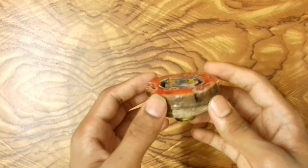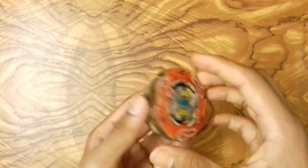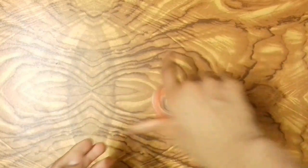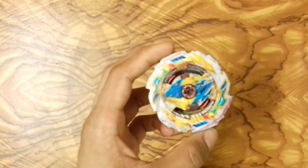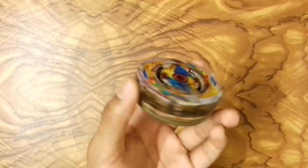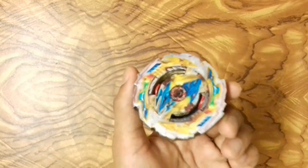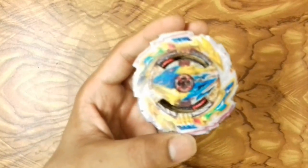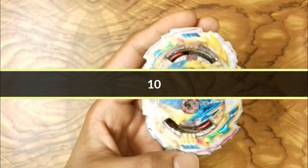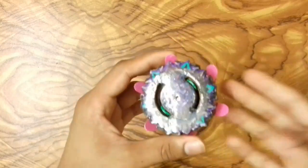Next I have Glide Rock Tobor, a burstable stamina type beyblade — just an ordinary beyblade. After that is Tempest Dragon, the bey of Dante Koryu. It's also an ordinary beyblade but attack type, and it is awesome and very strong.